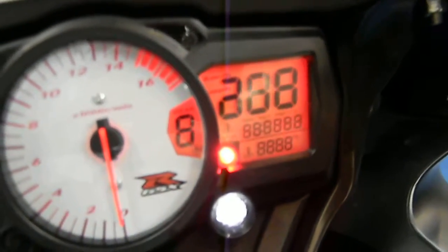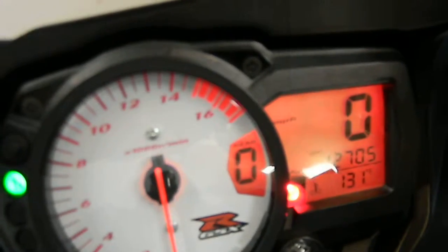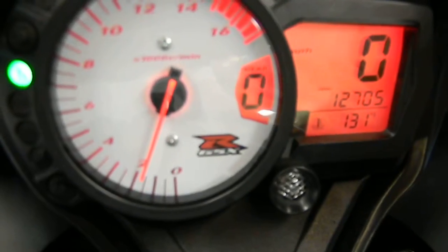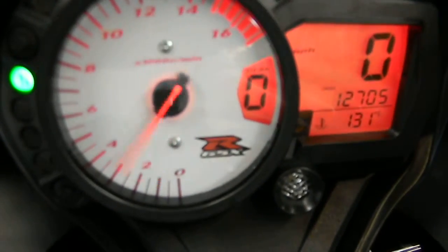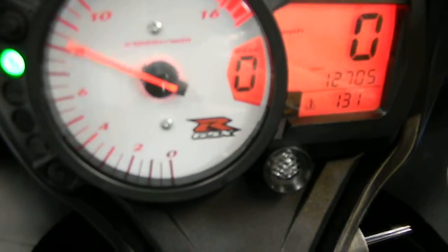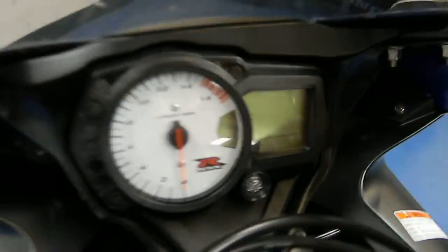Going ahead and firing it up so you can hear it run — it's got 12,705 miles on it. You can see it fires right up and revs right up, as a fuel injected bike should.